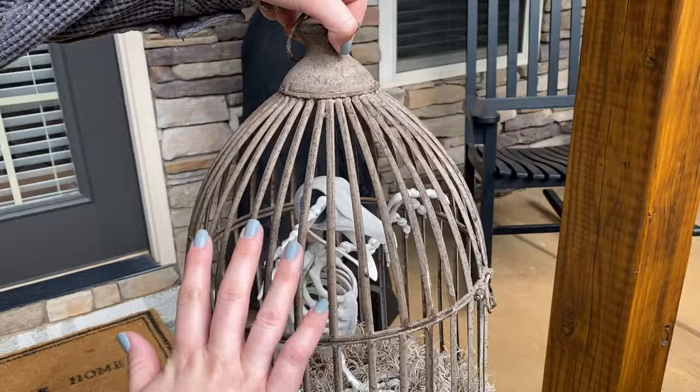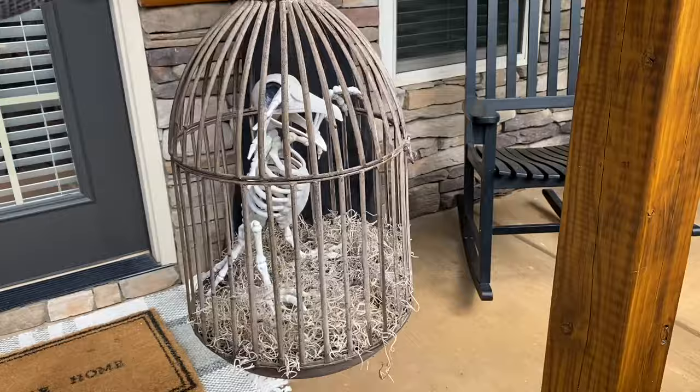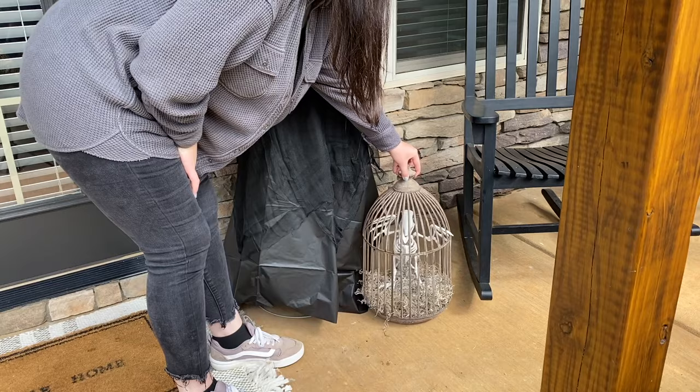On the side here I have this old birdcage from Michael's from years ago that I still had, and I added this little skeleton bird with some Spanish moss to give it a nice fun Halloween touch.